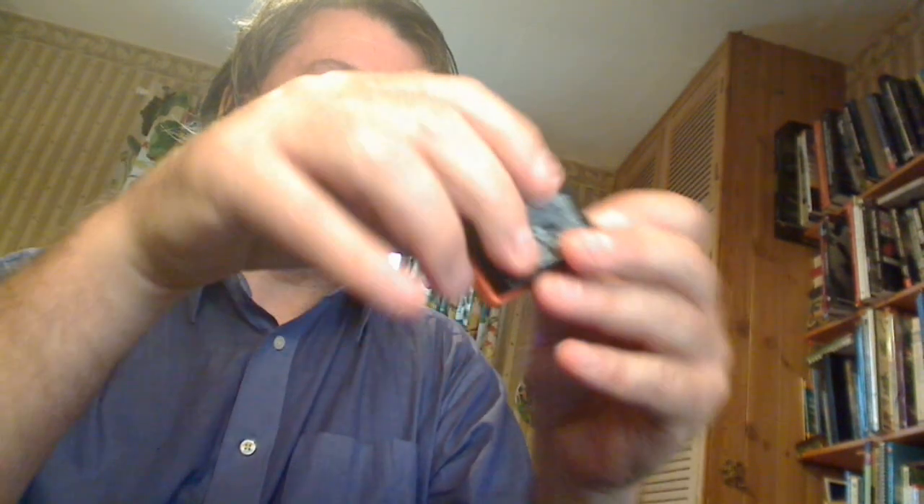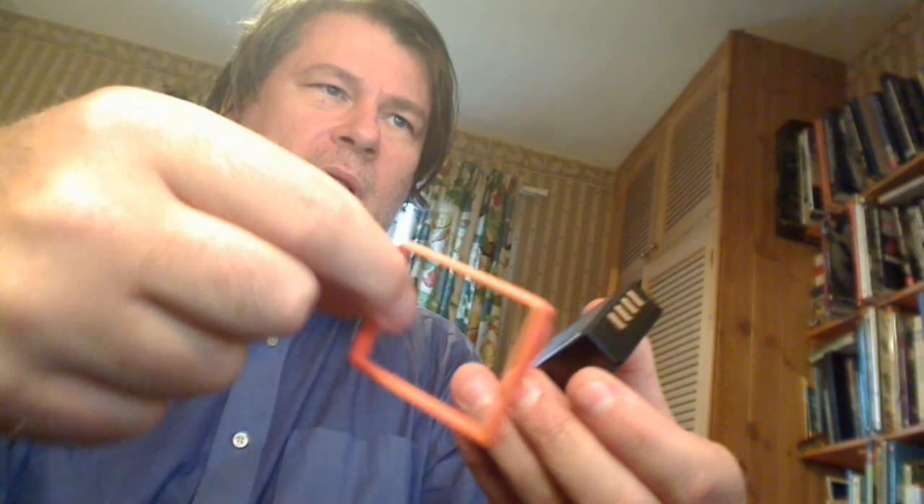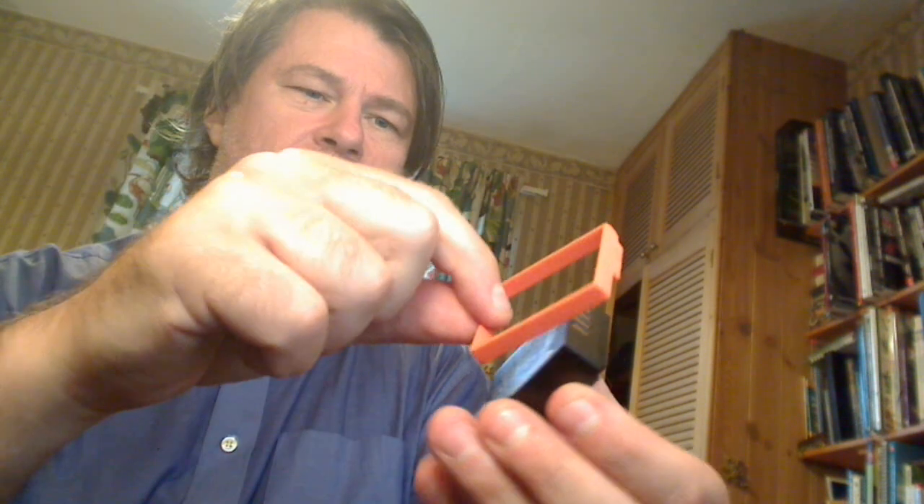A couple more accessories: someone in France — I think — has 3D-printed little frames for the battery contacts, available for a modest price, and I've got them to protect the battery contacts. That looks quite neat. I clean my lenses with Zeiss lens wipes, and of course the lens pens — though I haven't got one here to show.